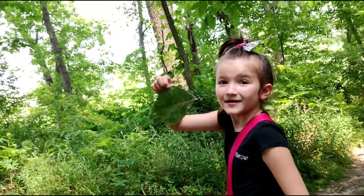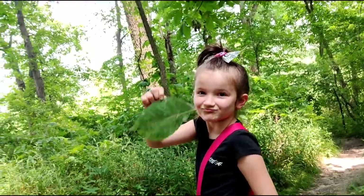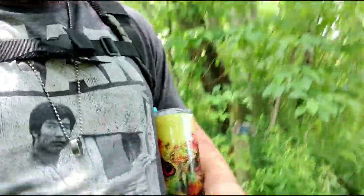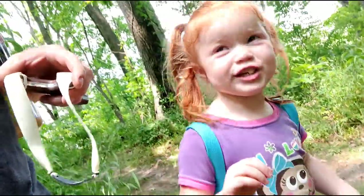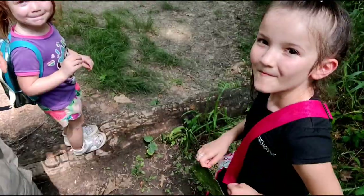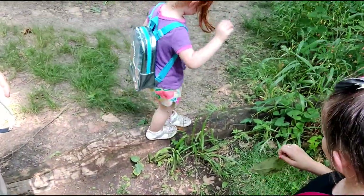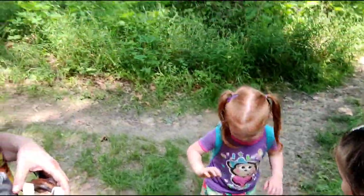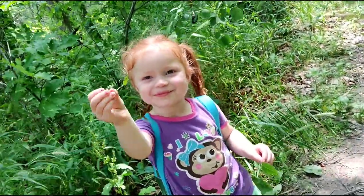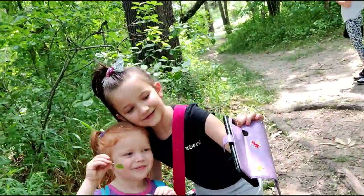What do you got? Oh, that is a humongous leaf! You're gonna walk on the tree? Yeah. Okay, let's see. What you got? You got a tiny leaf. Dad's also making a video right here.